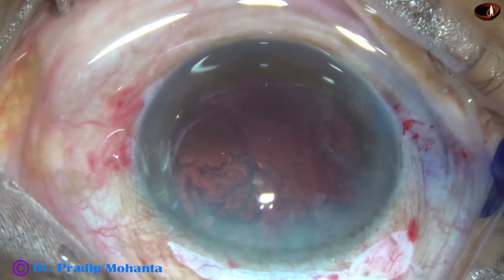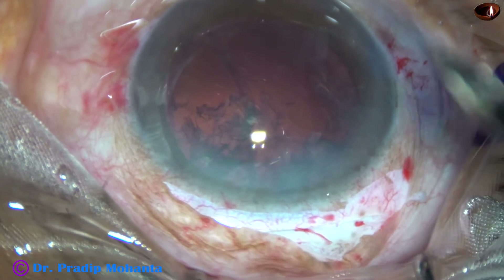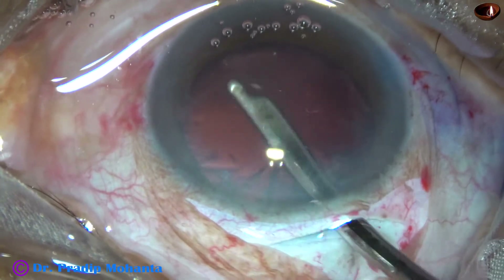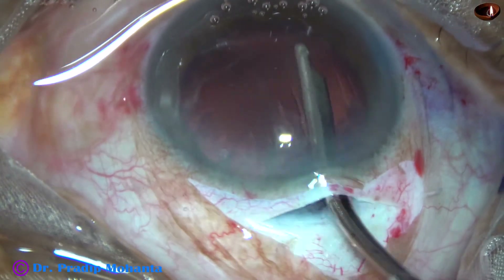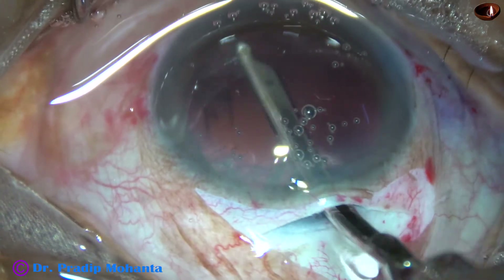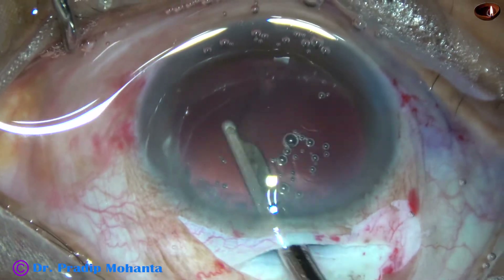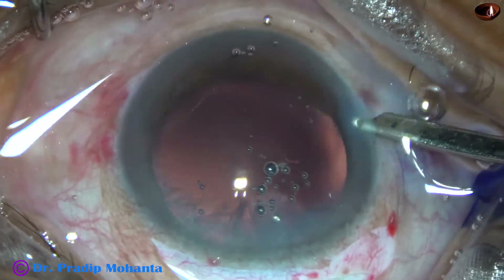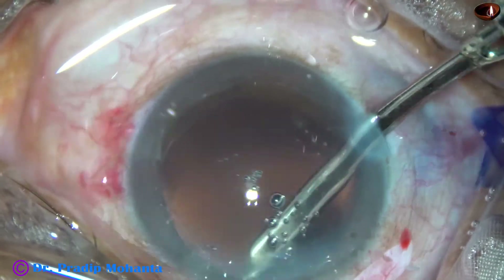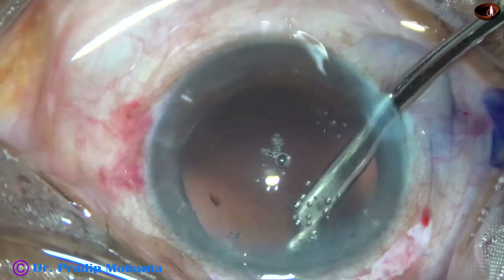Now cortical cleanup is to be done. I am using a 23-gauge Simcoe cannula to remove the cortex. First I do irrigation for some time to dislodge the cortex that is sticking to the cornea, so that visibility improves, and then I start aspirating the cortical matter. The cortex from the inferior aspect is being removed by the Simcoe going through the main incision. The anterior wall of the sclerocorneal tunnel is lifted up a little bit to decrease leakage of Ringer's lactate through the main wound. Now I have gone through the side port to remove the cortex from the superior aspect, from 11 o'clock to 2 o'clock.